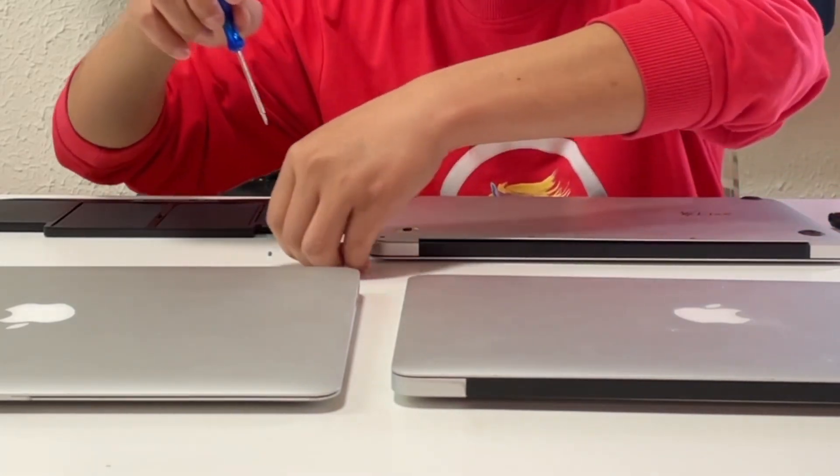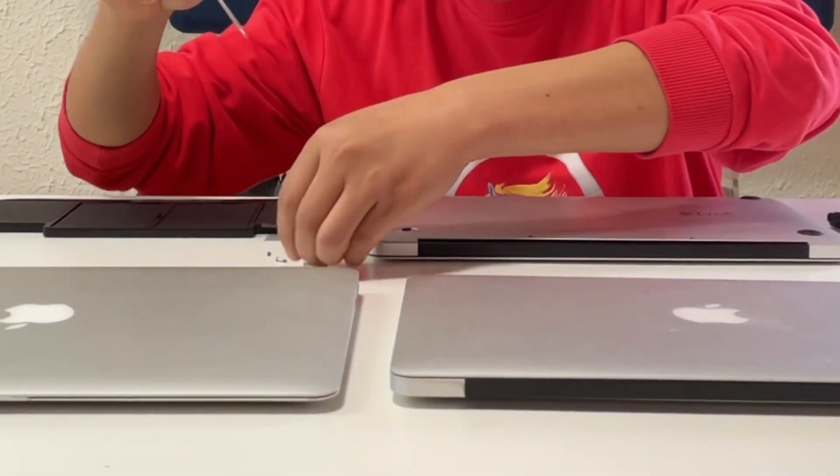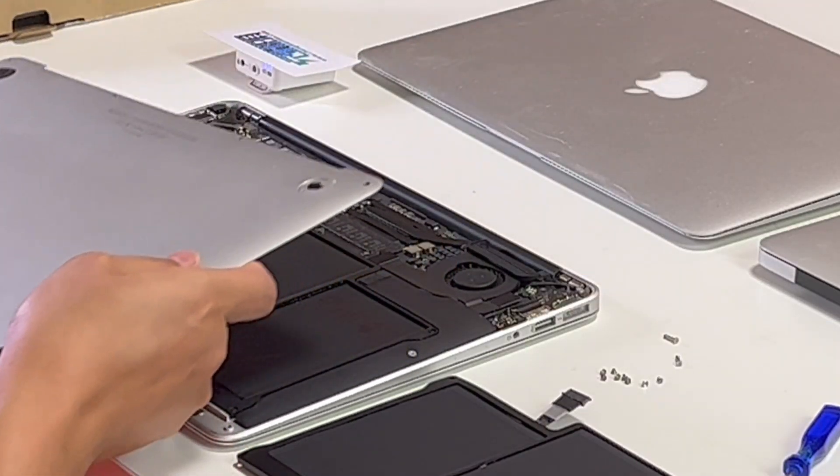First, let's remove all the screws on the back cover. Pay attention to arranging the different screws. Then remove the back cover.